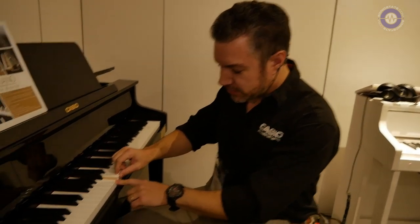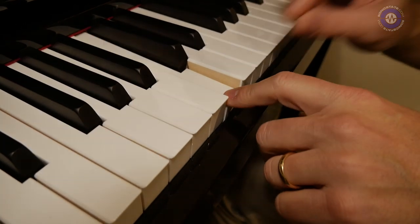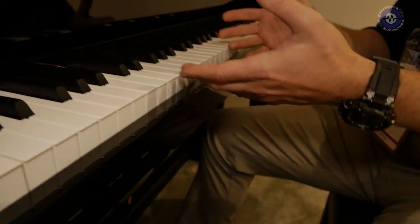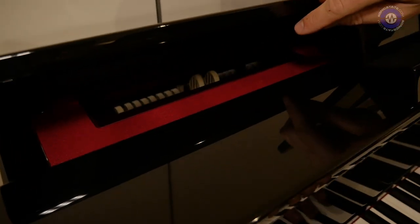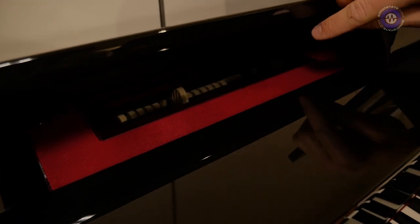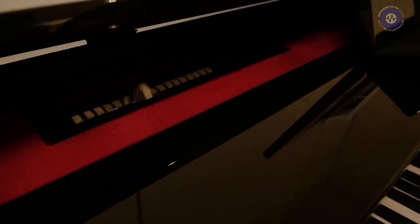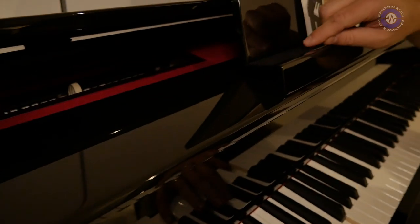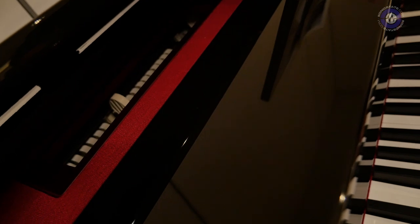These were designed in collaboration with C. Bechstein. And the keys are actually full-length Austrian spruce keys — we'll give you an x-ray view of them in a moment. They're made with the same materials and processes that go into C. Bechstein pianos. And they're connected via a hammer mechanism that Casio designed to a system that recreates all the pivot points found in a grand piano. So that's for feel — that's not actually hitting a note.